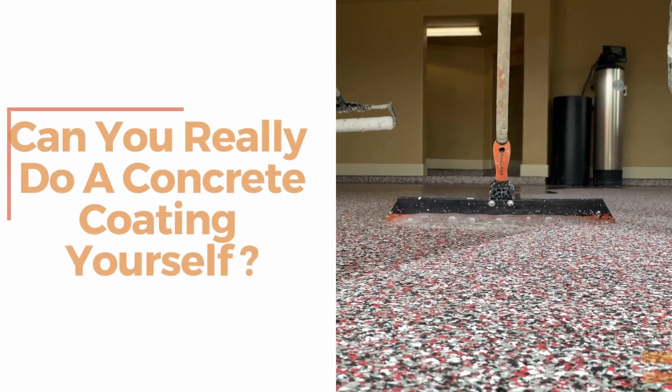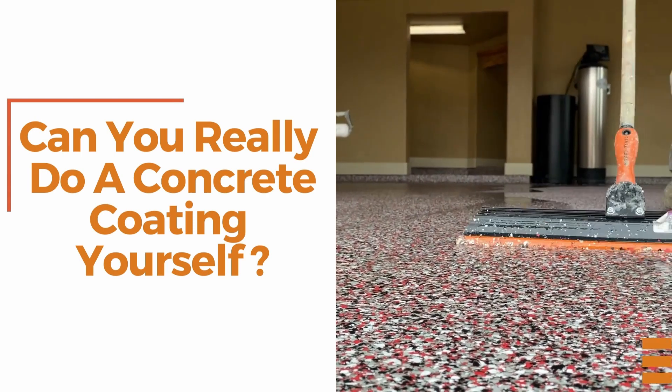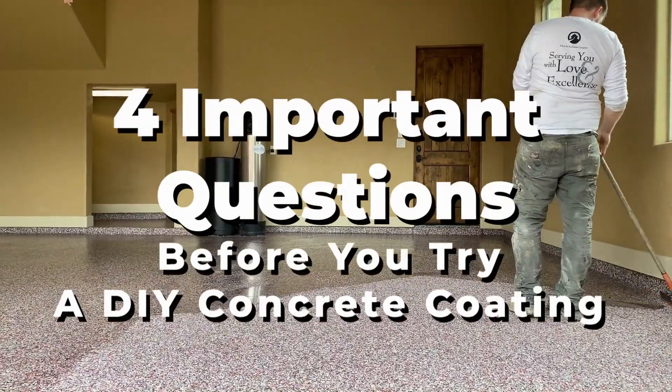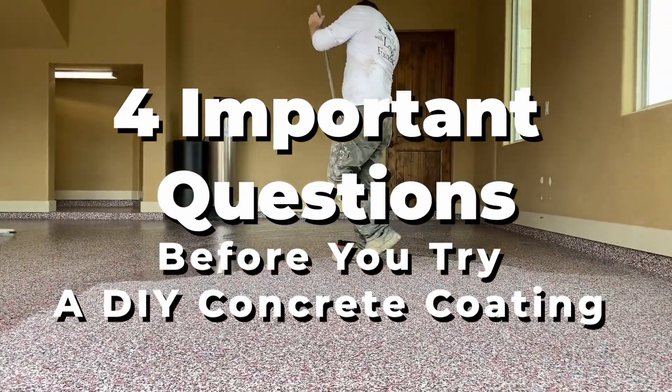Now, the big question: can you really do a concrete coating yourself? We broke down the process and came up with four important questions you want to ask yourself before you try and tackle a project like this.